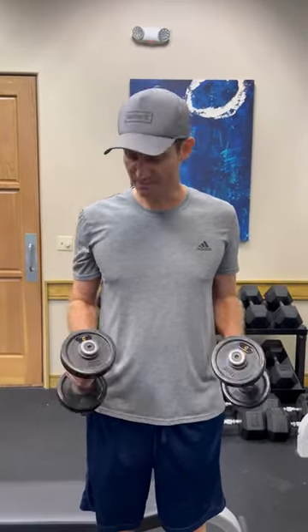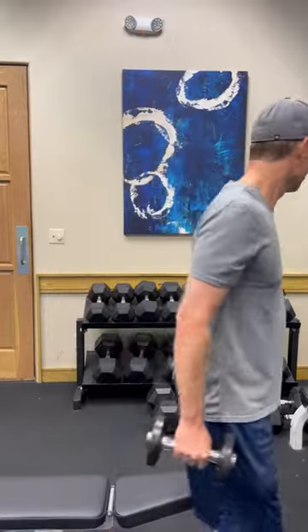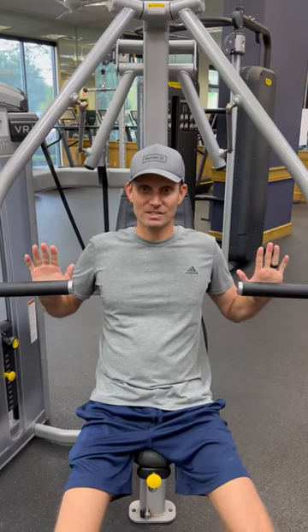Here are the things you can do after a breast augmentation. You can do little bicep curls, but you want to use very low weight — no more than 5 pounds at a time. When you do a curl, it does tighten up your pec muscle, and you don't want to tighten that muscle too hard. Stick to anywhere from 2.5 to 5 pounds.